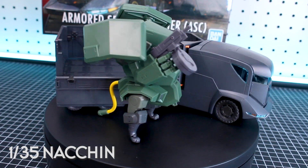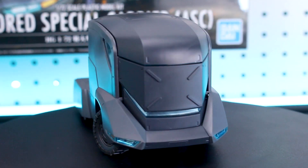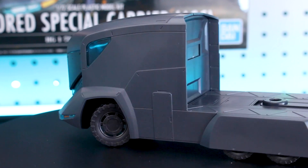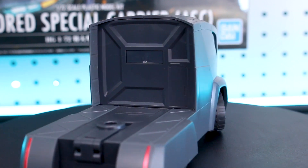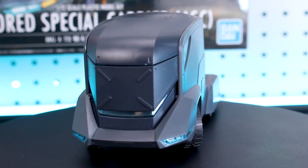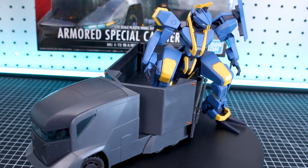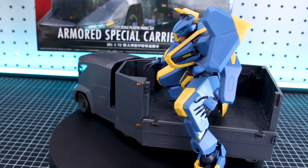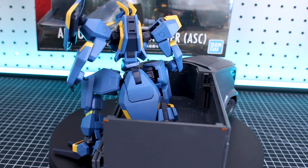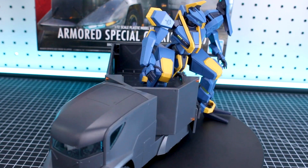Let me know your thoughts on this kit down in the comments below — is it something you're planning on getting, or something you've already picked up? If you're looking for some of the HG Kyokai Senki kits, we've got them at the USA Gundam Store — the link and coupon code are down in the video description. Until next time, thank you so much for watching. If you want to like or subscribe, we greatly appreciate it. Hope we're all having a great day — see you guys later!